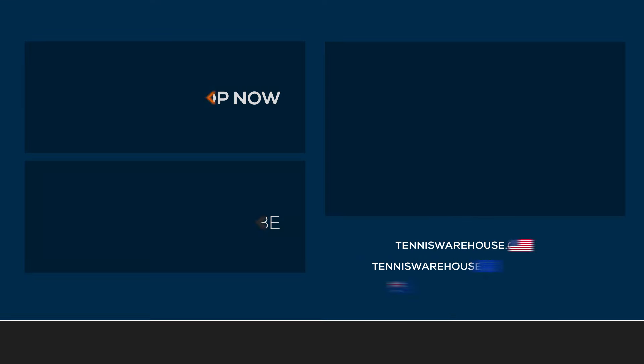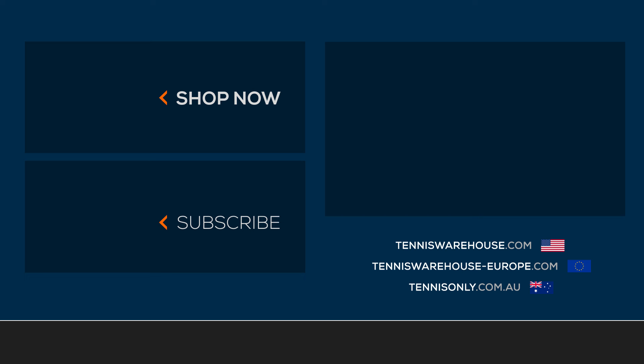We strung up the Prince Phantom 107G with Prince Diablo at around 53 pounds. For more information on this racket or any others, please check us out at Tennis Warehouse, Tennis Warehouse Europe, or Tennis Only.